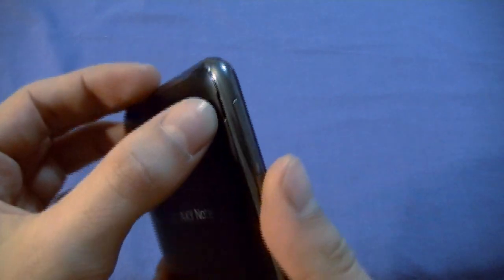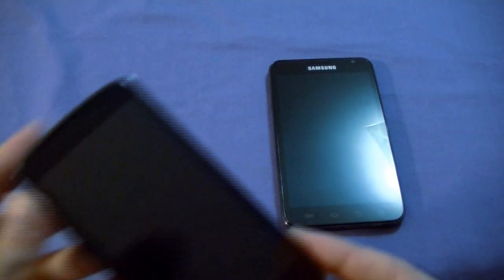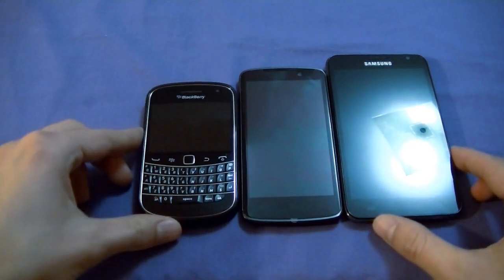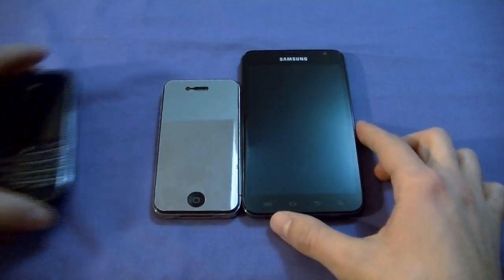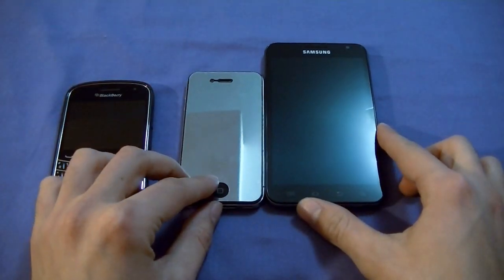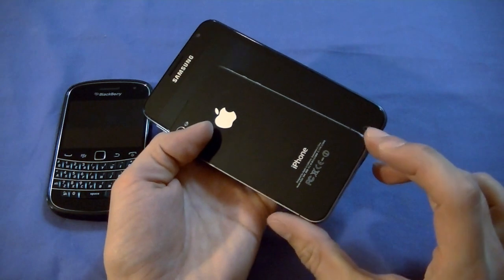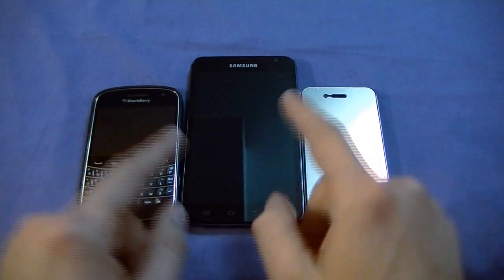Let me show you how thin this device is compared to other phones. Here's the LG Optimus LTE with a 4.5-inch display, a BlackBerry Bold, and the iPhone — the most common devices you'll see out there. Look at the size difference. You can see a mirror reflection on it — that's the iPhone 4 — and there's a significant size difference. This is a huge phone, and I'm not worried about scratching it because it has Gorilla Glass. So there you go: BlackBerry, iPhone, and the massive Galaxy Note.